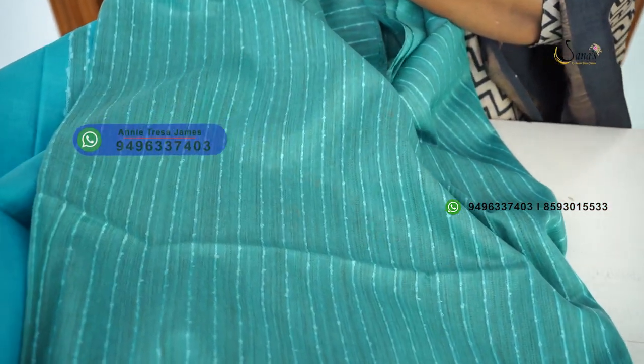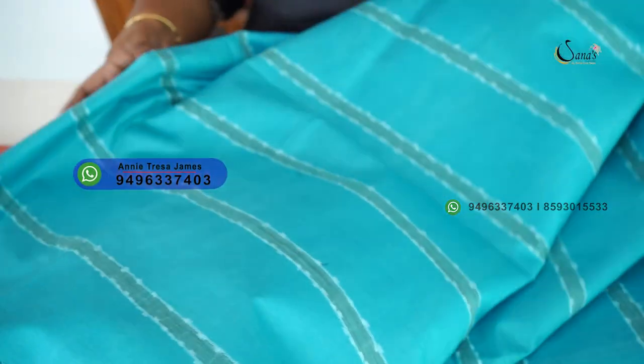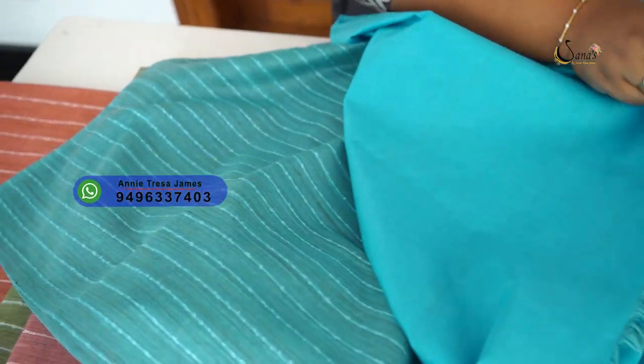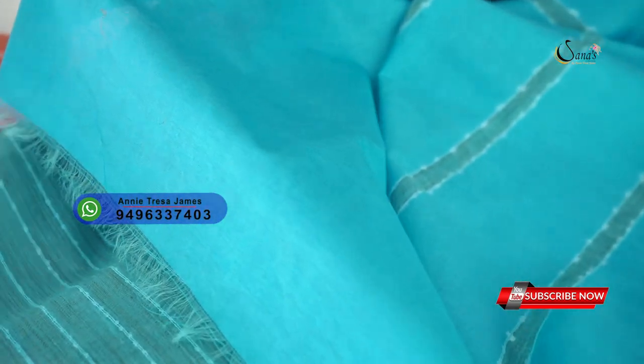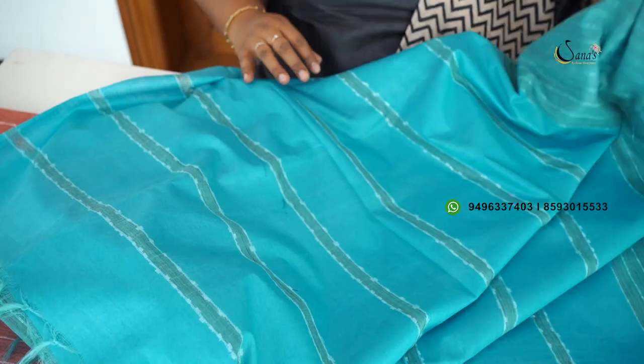This is a blouse piece. This is a salvas. This is a light lightweight. It is a nice collection. This is a 1090 price sari.